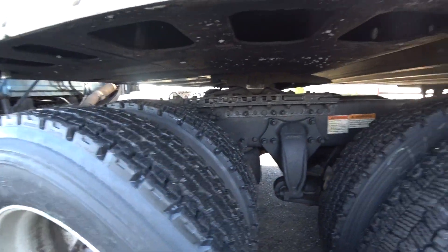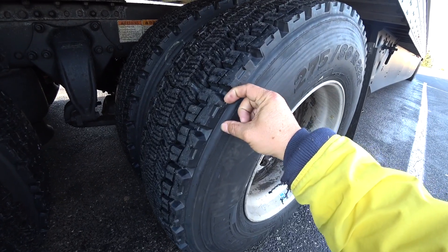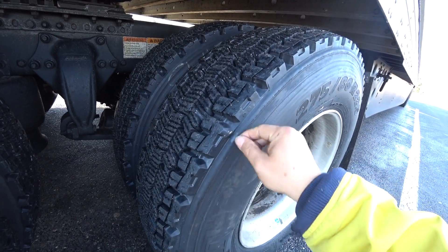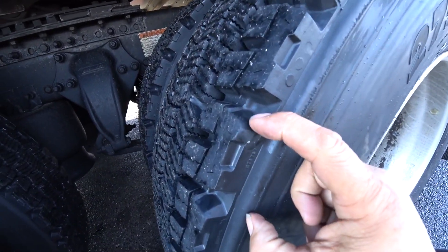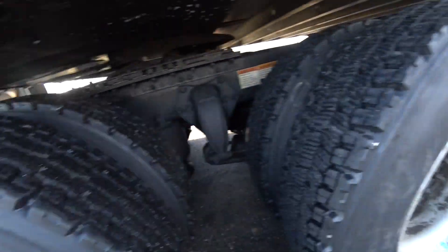Baby Blue got all brand new tires. I think they're recaps though. What the heck is this? Looks like staples — staples that are embedded in the rubber when they made the rubber. That's weird.